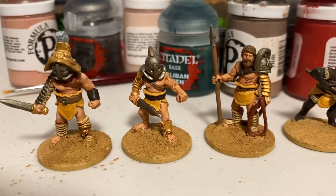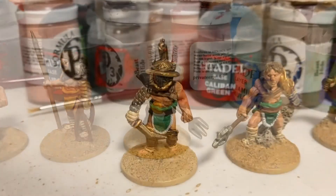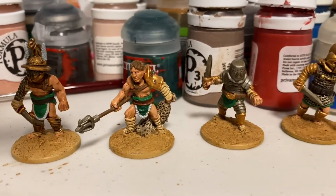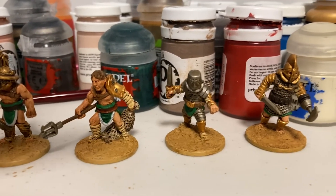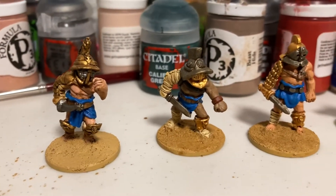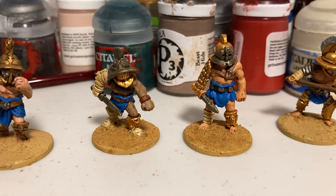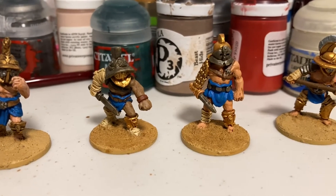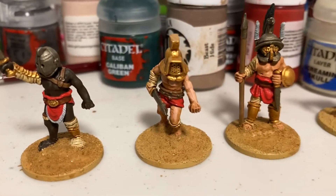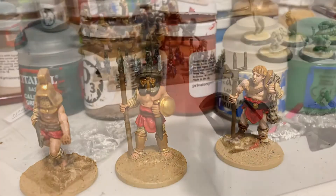For the yellow team: a mirmillo, a secutor, a Lucarius, and a retiarius. Green team: a Thraex, a Thraex retiarius, possibly a Crupellarius, and a scissor. Blue team: another Thraex, a secutor, a mirmillo, and a hoplomachus. Red team: a secutor, a mirmillo, a hoplomachus, and a retiarius.